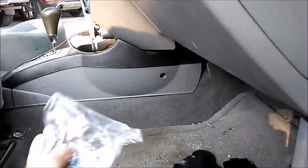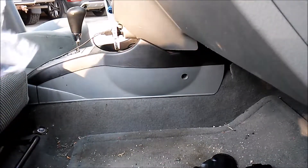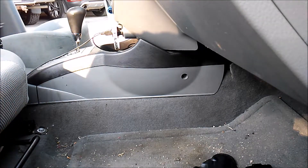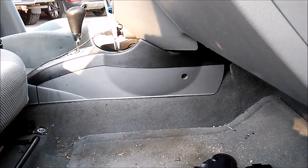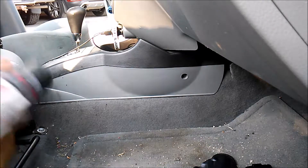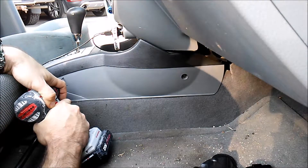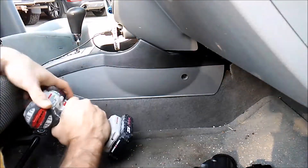In the kit comes the actual drill bit. Alien Gear often thinks of everything, and one thing they did think of is to provide you with a drill bit. I don't really know what's behind here, honestly, but I don't care — it's not that big of a deal on this vehicle. This is an inexpensive vehicle that I got just for commuting.